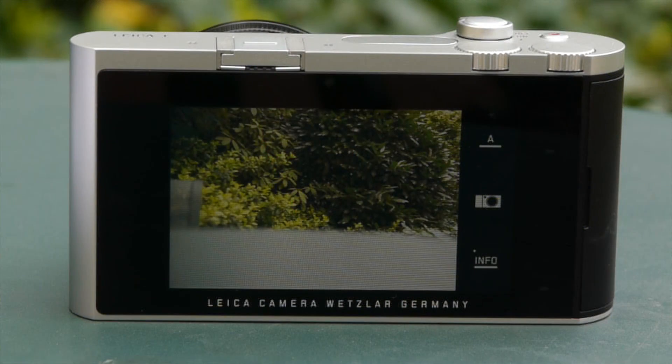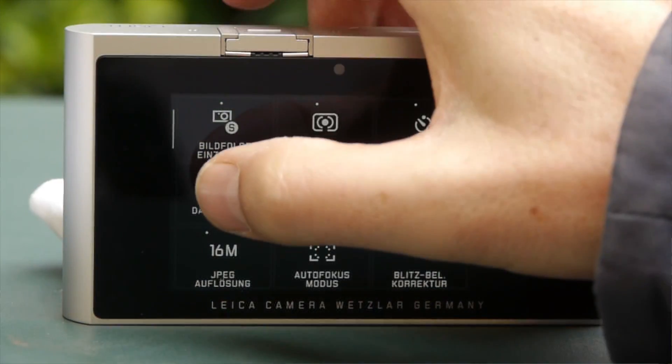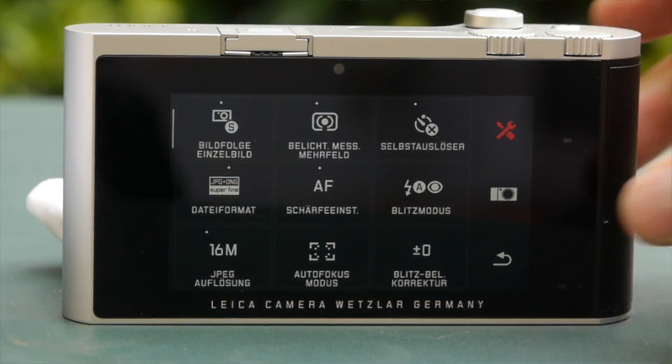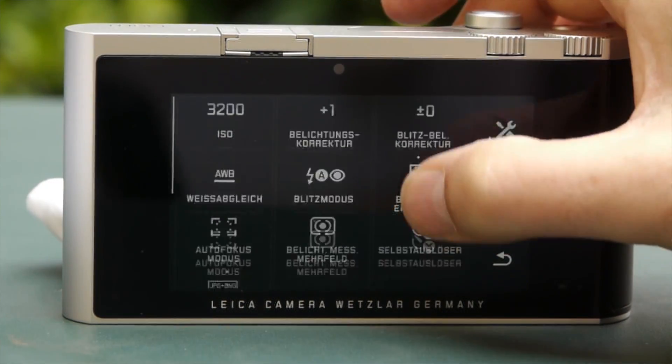On the right side of the display, we have three icons: imaging mode — automatic or manual; My camera menu, which you can personalize; and an info button for switching which information to display. The menu structure is easy to understand, and the My camera menu is individually adjustable. The complete menu is only one click away. Configuration of the My camera menu is done via drag and drop — each menu item can be dragged to the My camera icon and is right away available.